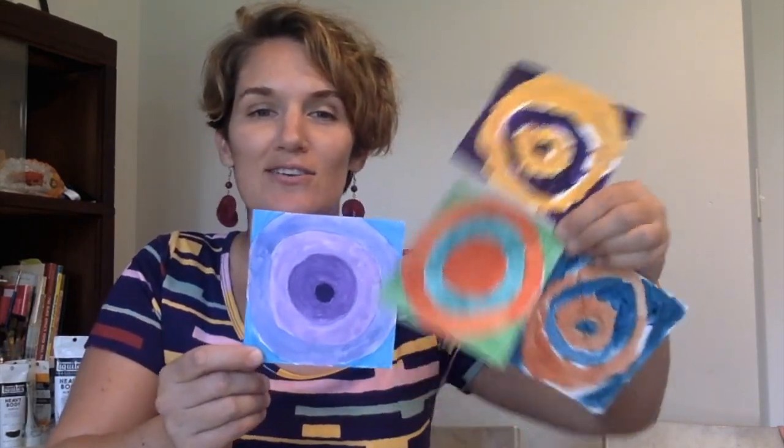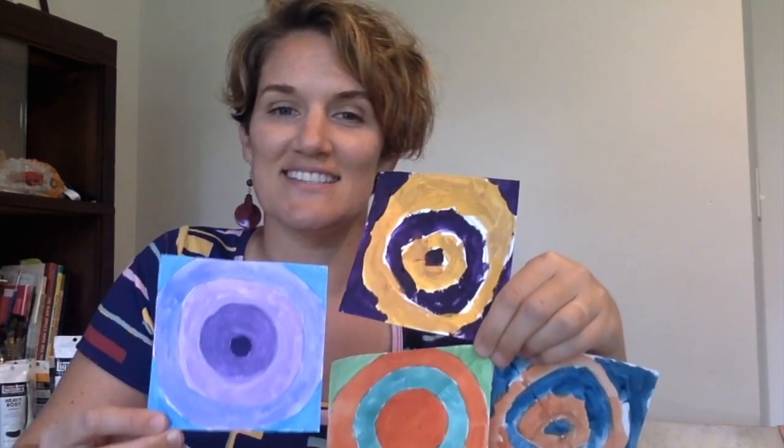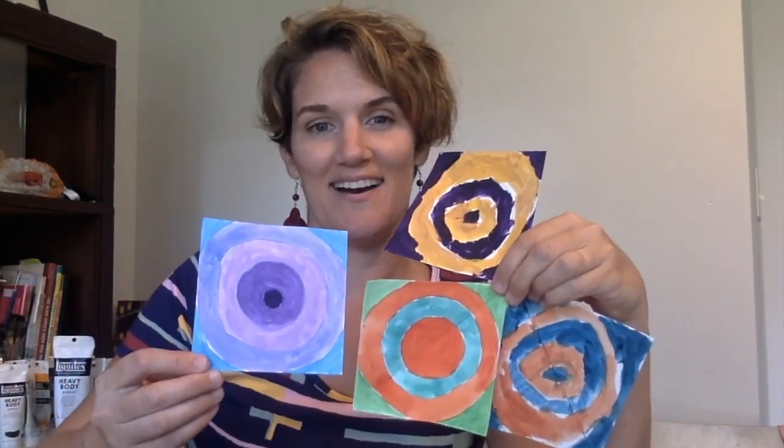Your final color relationship challenge today is to take these squares and paint them according to one of the color relationships you've learned about. If you have a great little collection of them, you can decorate a really fun space on your wall and make a wonderful Wassily Kandinsky modern art piece. You can arrange them however you want, and Kandinsky's color relationship pieces have a really neat look when they're all completed.